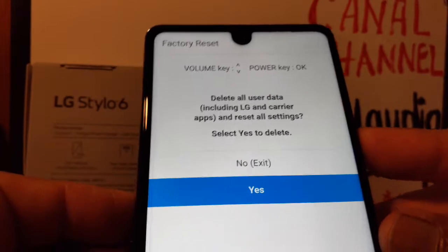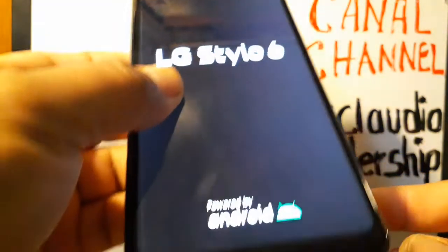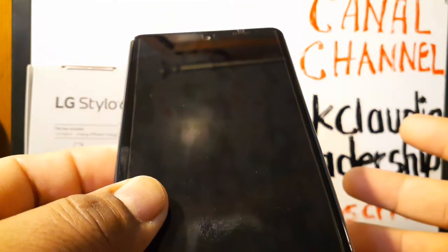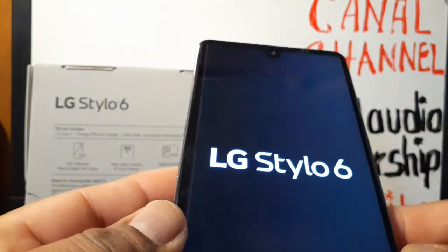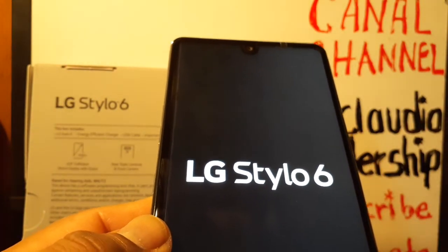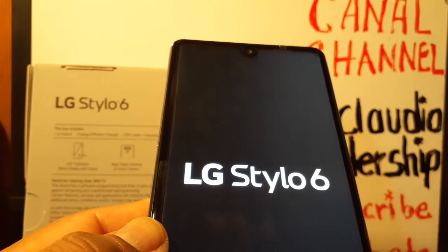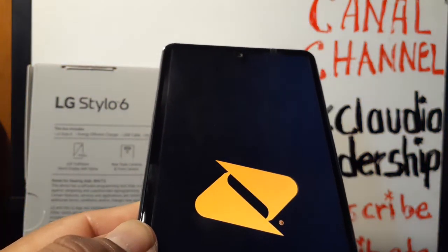Use Volume Down to highlight 'Yes' and the Power key to confirm. The phone will start rebooting — just stay there. It's going to take no longer than eight minutes for the phone to fully reboot and take you to the initial setup screen, where you will select language and register the phone to get to the home screen.